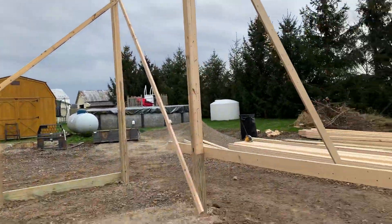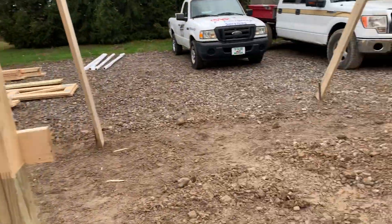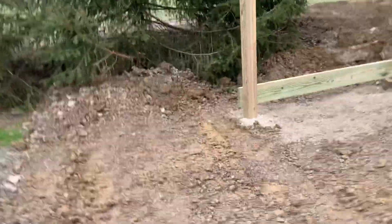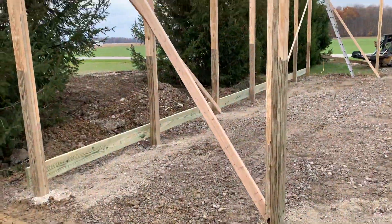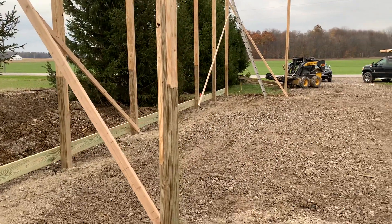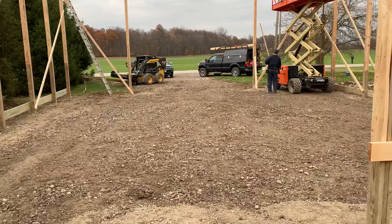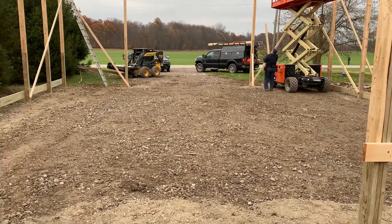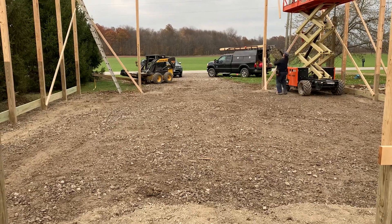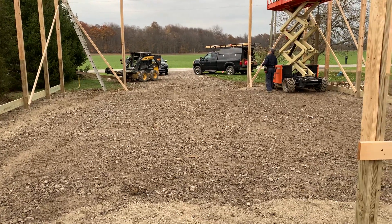Just a couple things I wanted to share with you there. We'll keep you up to date on this building as we progress — 40 by 48, 16 feet tall, under construction here in rural Crawford County, Ohio. Comments are always welcome. It's a short video but look at the site — pretty nice. Keep it locked here at Attica Lumber, since 1925.